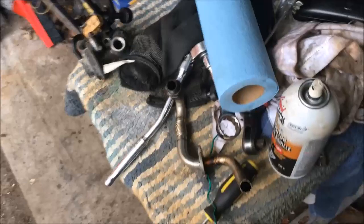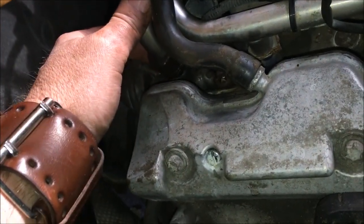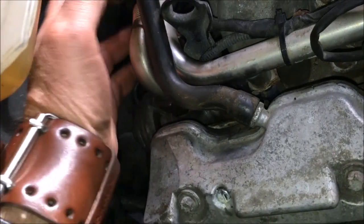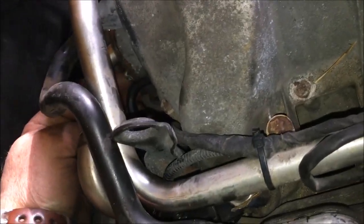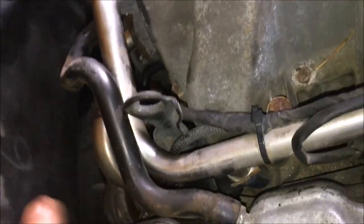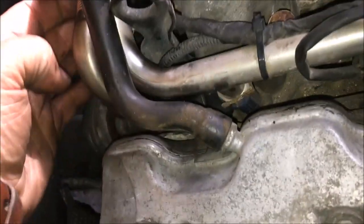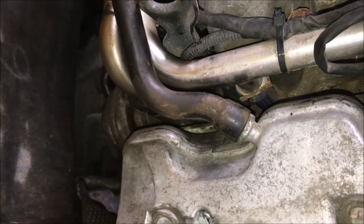One last thing as I'm putting this back together: don't forget to put blue thread locker — blue, not red — on the bolts before you put them back in. Make sure to hook up all your hoses, check everything is attached to the throttle body properly, don't forget that little hose that goes into the intake, and your electrical connections for the back fuel injector and the yellow one for the EGR valve. Don't forget those two.